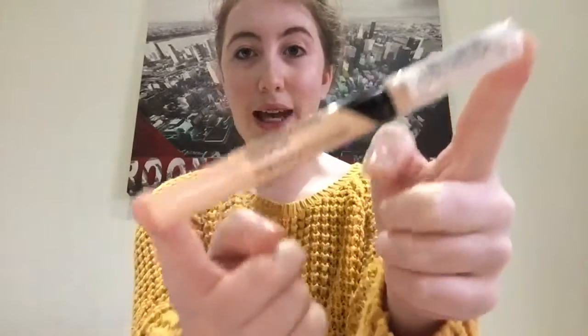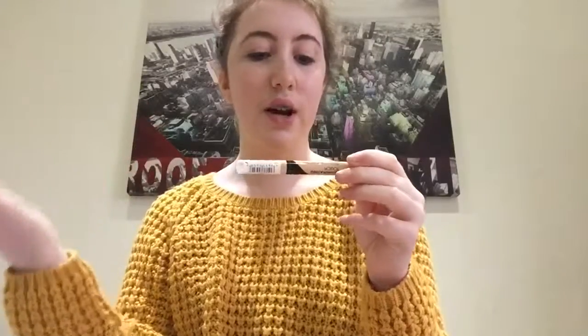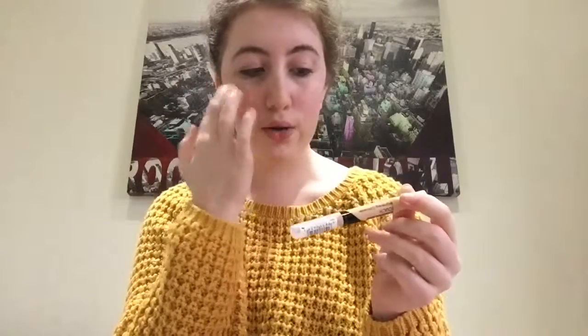The first thing I am going to be using is this Illuminating Touch Brightening Concealer by Collection, and this is absolutely amazing. It helps conceal dark circles and blemishes, and it's also like a light diffusing particles — like here under your eyes where you get purple areas — and it is so, so good. So I'm going to quickly use this because it's amazing.